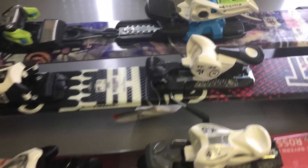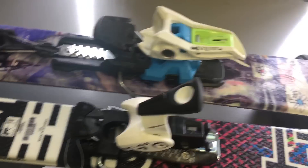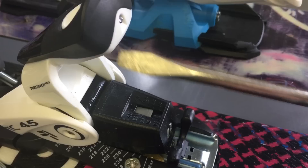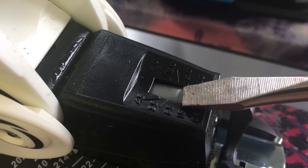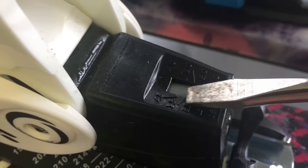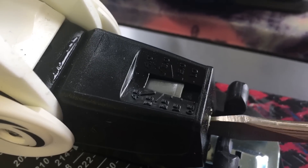Once you have your DIN setting, to adjust the heel piece you pop up the back heel pin just like that. On most bindings you'll need to pop it up to see the numbers. You can see the line here correlating to the DIN setting number — so 2.5 here. Lefty-loosey goes down, righty-tighty goes back up.